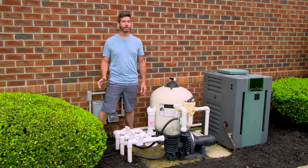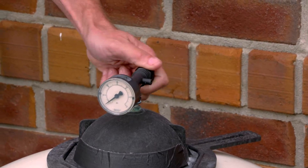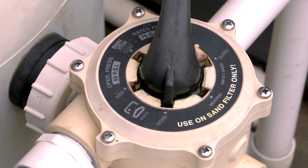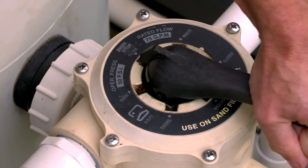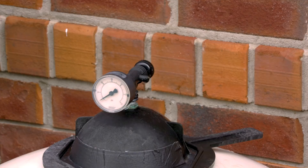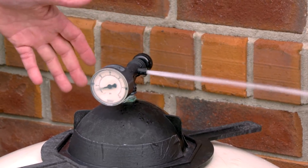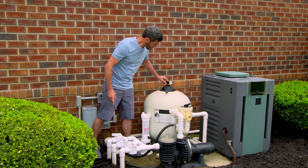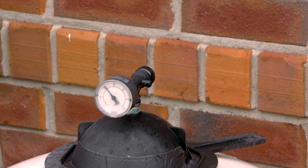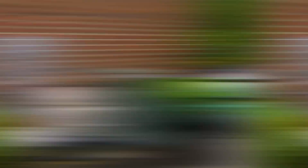Once the water starts to clear it's time to start running it through the filter. Open the air pressure relief valve a little bit, then take your multi-port valve and turn it to filter, and turn on your power. Once you get a steady stream of water coming through, close the pressure valve and check your gauge. Take note of your pressure settings. Let your pool run until the water is completely cleared up. During the swim season you're going to want to let your filter run anywhere from 8 to 12 hours a day.